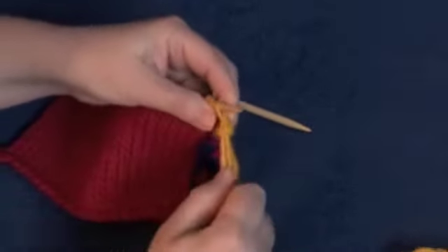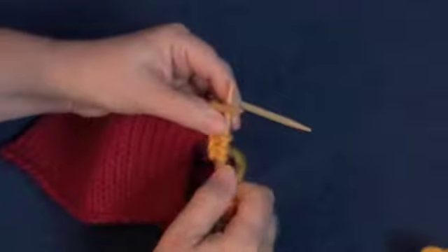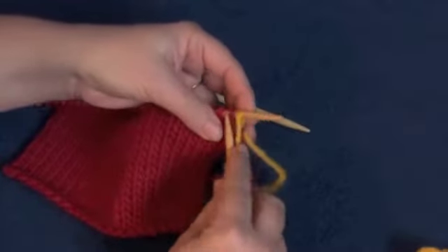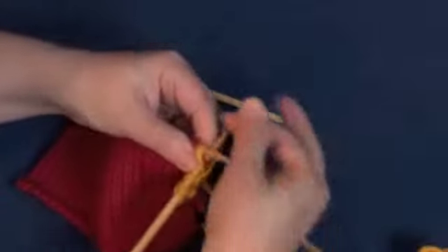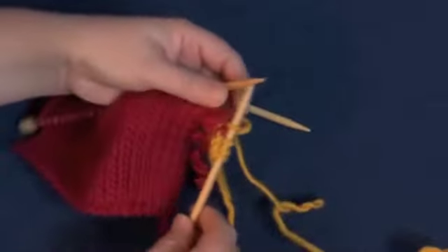If you haven't knit I-Cord, go watch the I-Cord video. We're going to knit onto the double-pointed needle our first three stitches, and then we're going to knit together the yellow I-Cord stitch with the first live stitch of the red. So we're going to incorporate that red stitch into our I-Cord.